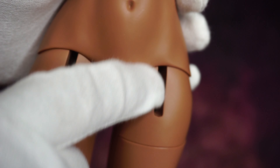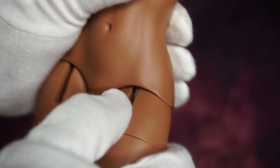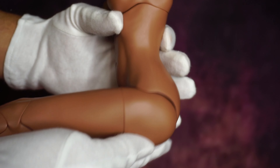Moving on to the thigh joint — these channels here on the new version, the version two body which I don't really like a lot, it's okay but I don't like it a lot. I'll show you in a moment.